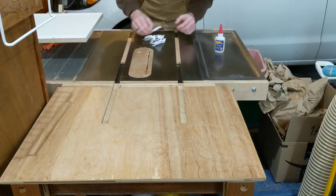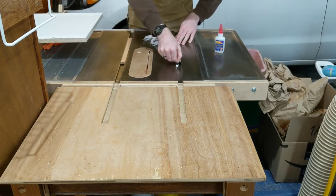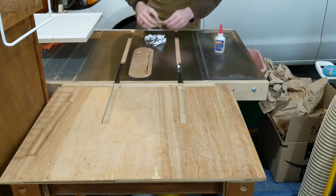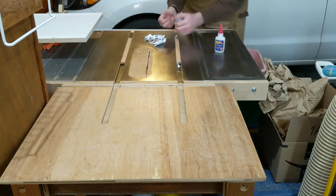The paper is to shim the runners out. No matter what, you'll have a little bit of play in the runners, and you make up for that by shimming both runners either in or out so that one side always runs tight against the miter slot wall with no play. I'm shimming both of my runners out with slim pieces of paper wedged in at the tip.